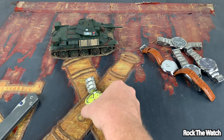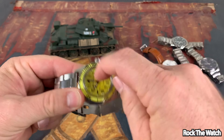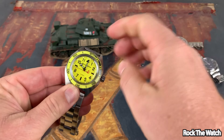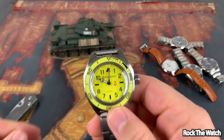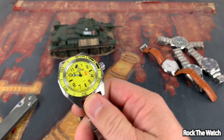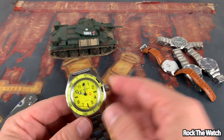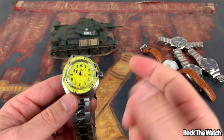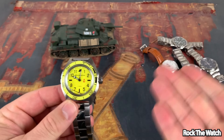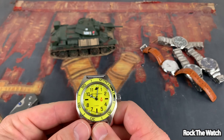Let me show you what's wrong with this. Look at that second hand — would you look at that? It's stuck to the inside of the crystal. It has come off. See it there? It was rattling around earlier, and now it's stuck. The watch is still working, still keeping time, but the second hand is rattling all over the place. I was just wearing this — I didn't even put it through a torture test. Just normal daily wear.